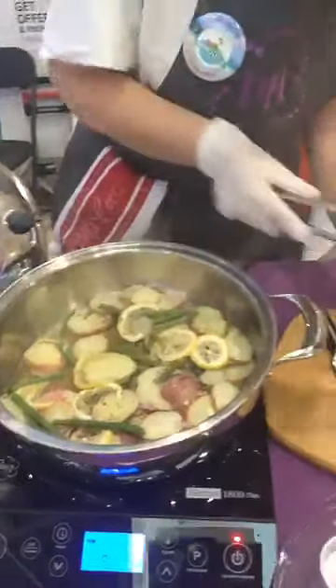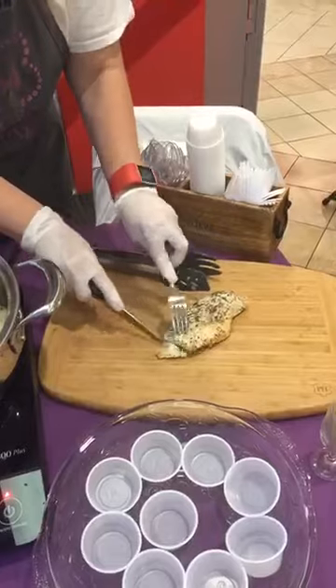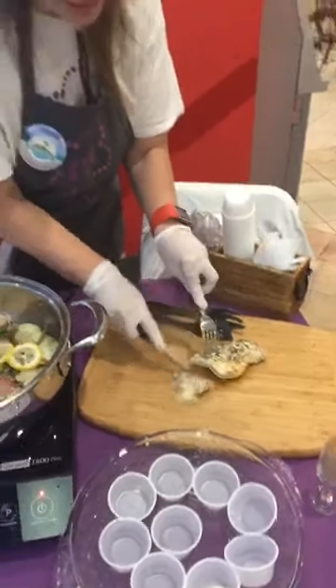Look how good that chicken looks with all the Italian seasoning on it. And we're going to have somebody test it right over here.